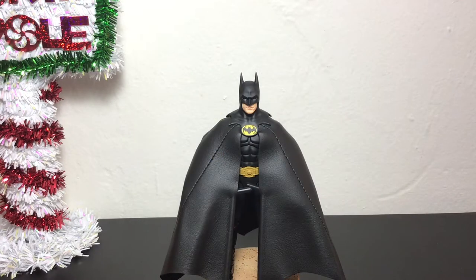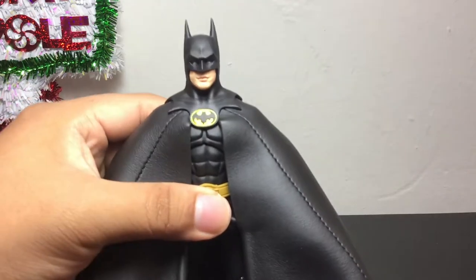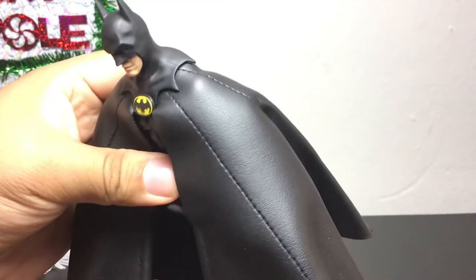So here we have the 1989 Batman from S.H. Figuarts, and I gotta say this is a great figure. I thought the Neca Toys 89 Batman was a good figure, and then there's this. I got this from Big Bad Toy Store, so make sure you go there if you want to grab your own S.H. Figuarts Michael Keaton Batman from '89. This is quite the figure — oh my goodness.